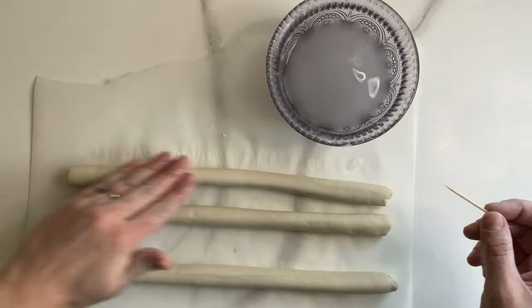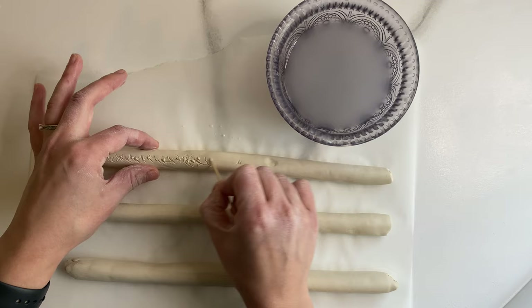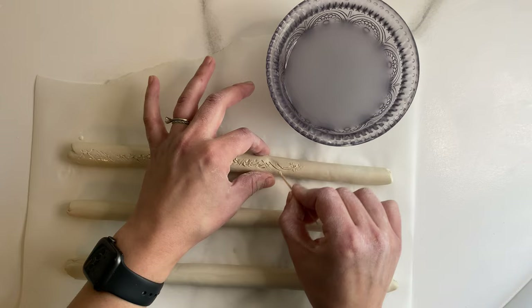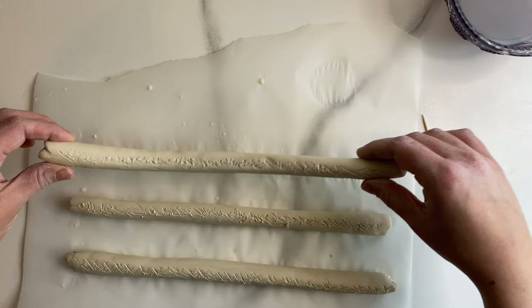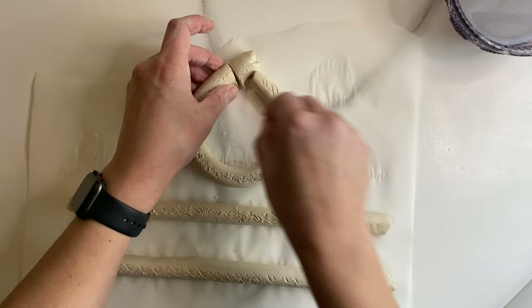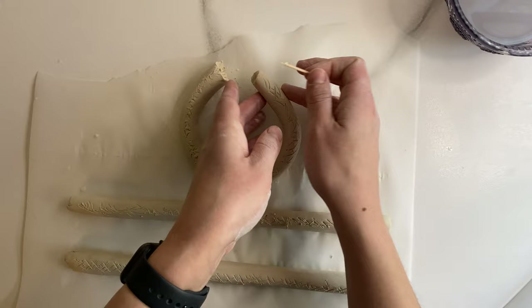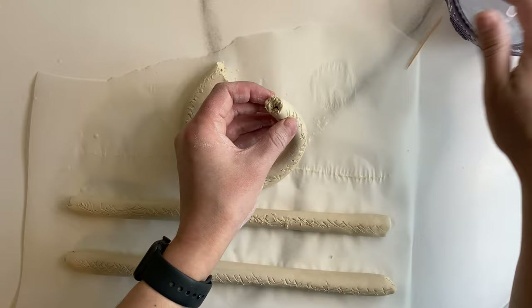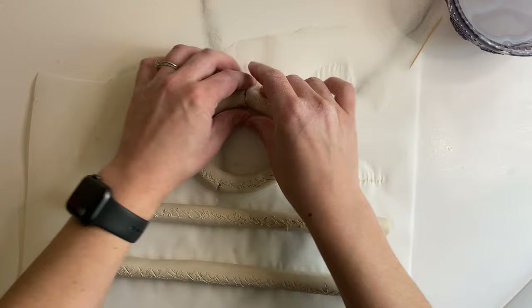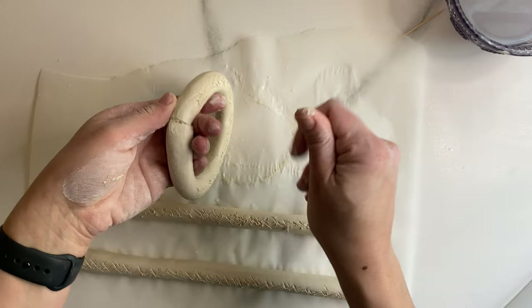Take a toothpick and begin scoring the top side of each of your ropes. Once you have scored each rope, you're going to make them into circles to eventually stack. Score the ends of your ropes, apply a little bit of water, and attach the ends together to form a circle. Use your fingers and a little water to smooth out the seam where you connected the circle.